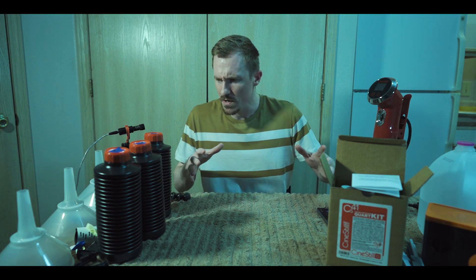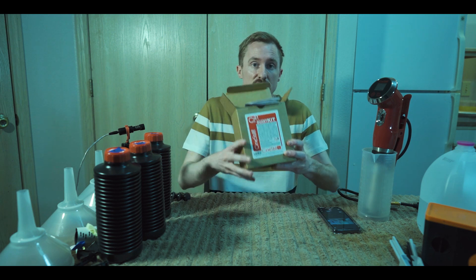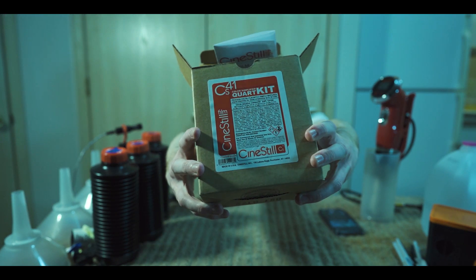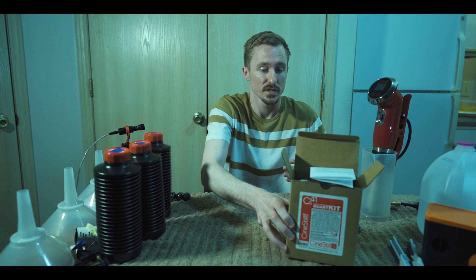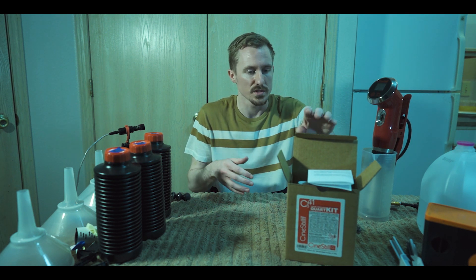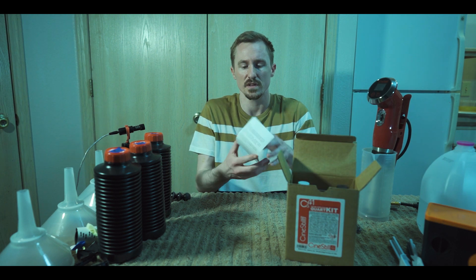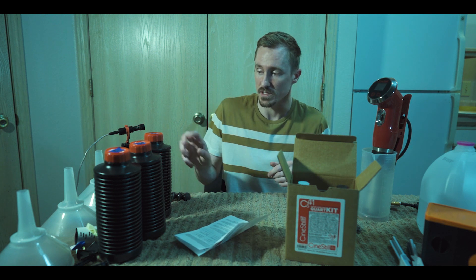I've done a video on how to actually develop film, but I didn't create a video on all the chemicals and everything that you need. What I use is the Cinestill CS41 kit — I'm not sponsored by them or anything. It's just a really easy kit that makes the whole process easier. It gives you everything in the box and tells you exactly how to mix it and how much of everything you're going to need.